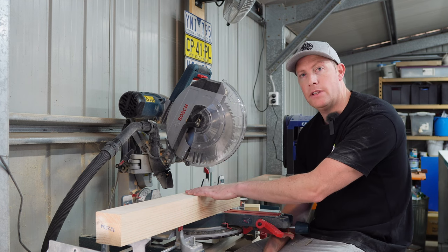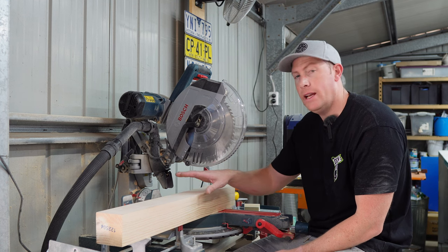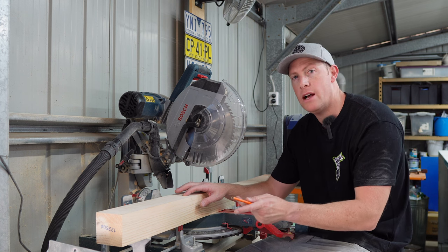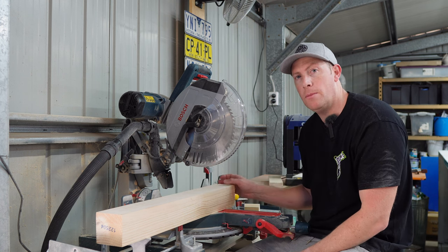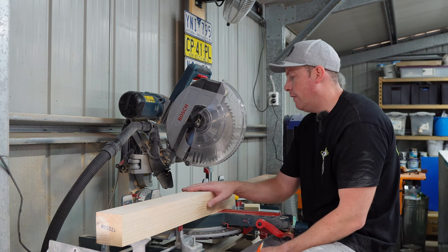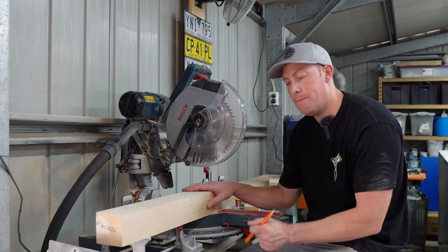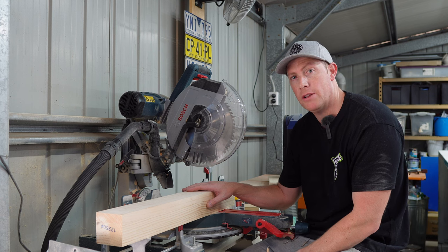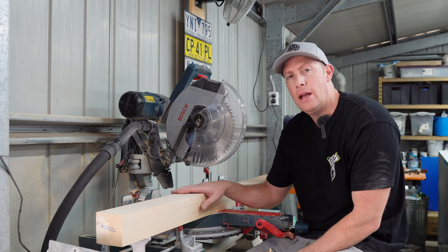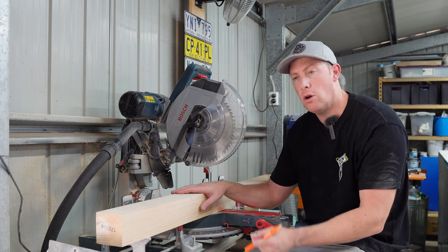I'm going to show you how I make the legs for the table. I've cut my 90 by 90 pine down to 80 centimeters. The reason for that height is that by the time I put casters on it and account for the thickness of the table top, it's going to come out at around 95 centimeters. My Dewalt saw stand sits at about 95, and I like that height — I'm 6'2", so it suits me. You can build the table to any height you like based on your comfort level.